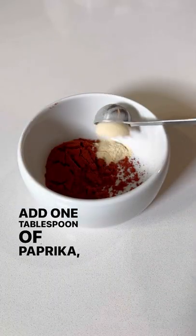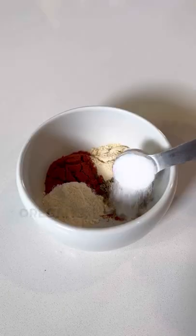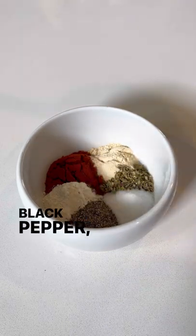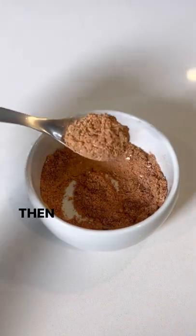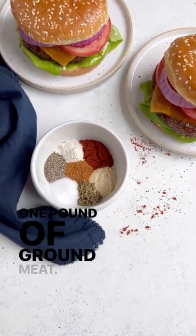Add one tablespoon of paprika, a teaspoon and a half of garlic powder, a teaspoon of onion powder, one teaspoon of oregano, one and a half teaspoons of salt, one teaspoon of black pepper, and a half a teaspoon of cayenne pepper to a medium-sized bowl. Whisk this all together until it's well combined. Then you can just use one and a half tablespoons to season one pound of ground meat.